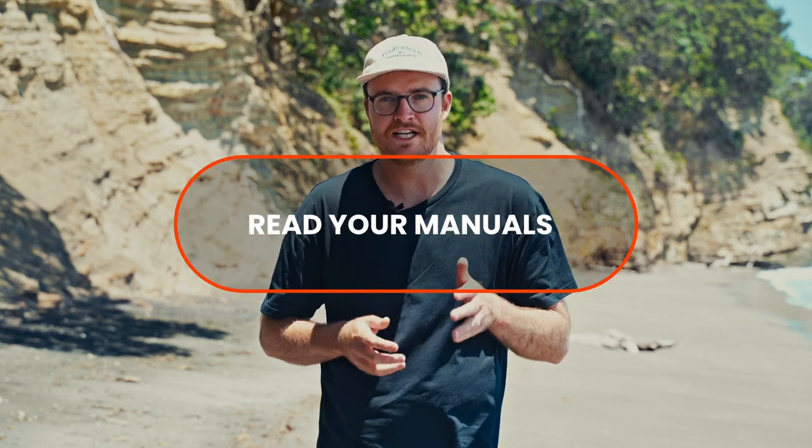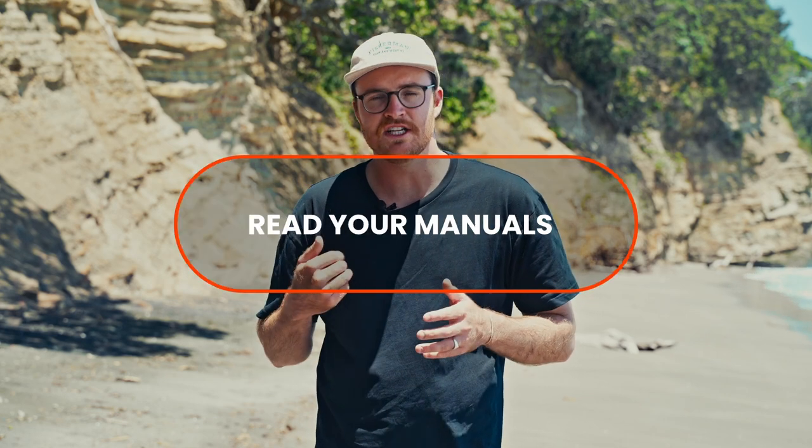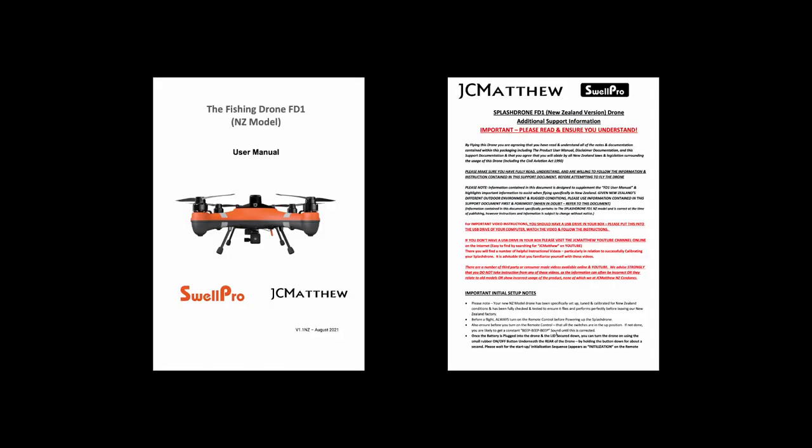One of the most important things you can do before you fly your FD1 is read the manual. There'll be a manual inside every FD1 box and we strongly encourage you to read it back to front before your first flight.